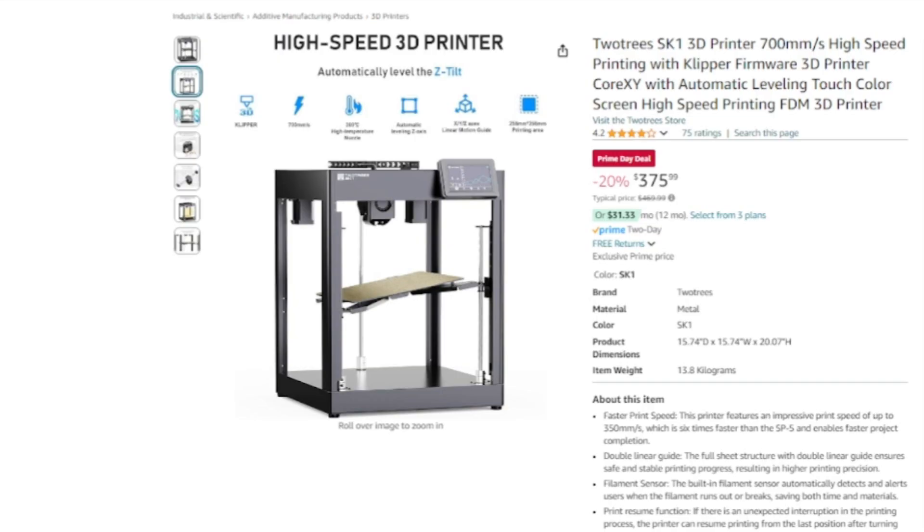Overall it's a really cool machine. I wish I could recommend it from experience, but at $375 it seems like a good deal and I'm definitely thinking about getting one.